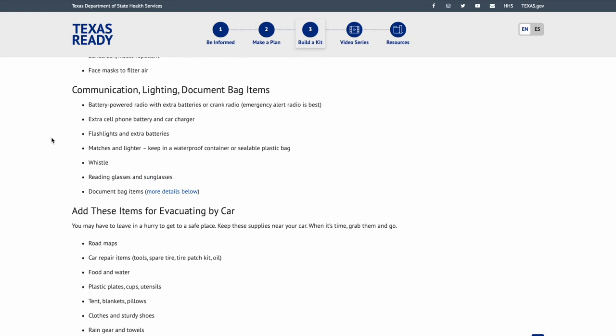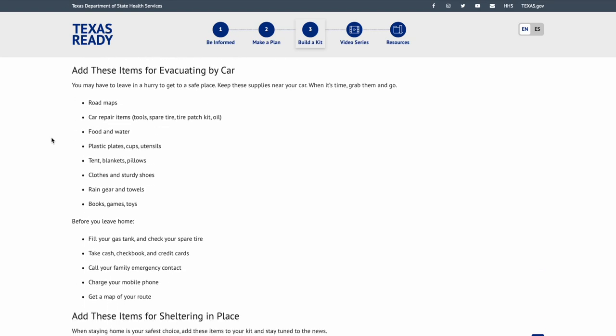Items for evacuating by car: you may have to leave in a hurry. Keep these supplies near your car. What 'grab and go' looks like can vary widely based on your age group, whether you have a family or are single — it's very different depending on those circumstances.